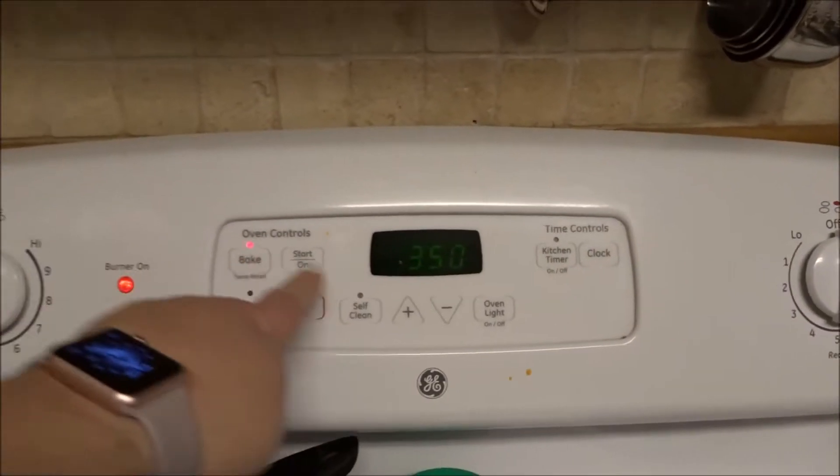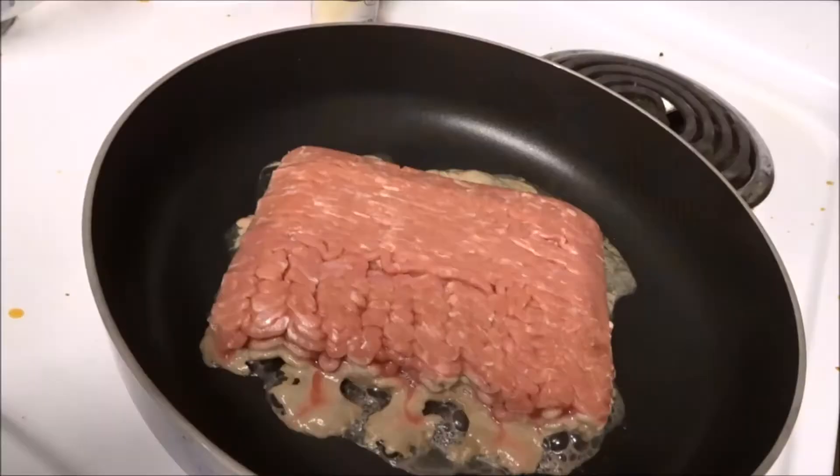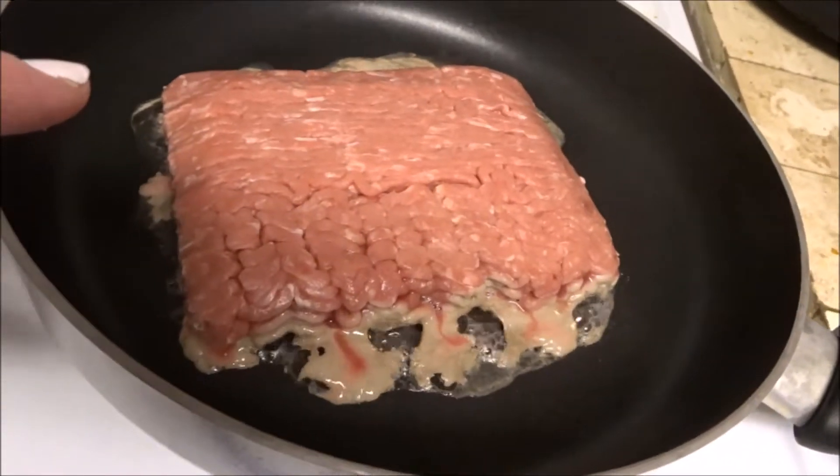So the first thing you need to do is preheat your oven. I cook mine on 375. Then get the meat browning. This is one pound of ground turkey, but you can use ground hamburger if you like. I just prefer turkey because it's less calories and fat.